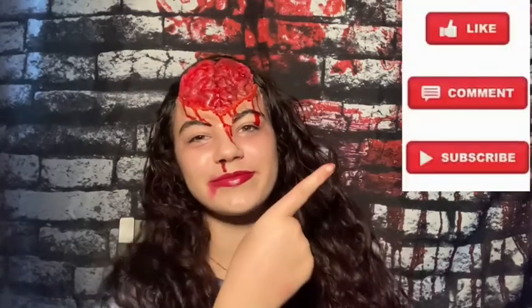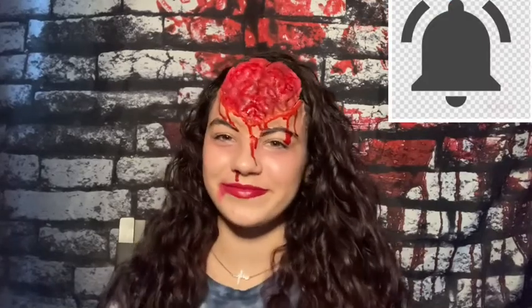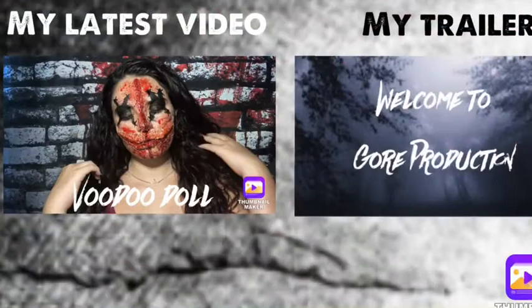Thank you guys so much for watching today's video on the exposed brain. If you enjoyed it, make sure you like this video, comment down below, subscribe to my channel, and hit the notification bell to get notifications every time I post a new video. And I'll see you guys in the next one. Thank you.